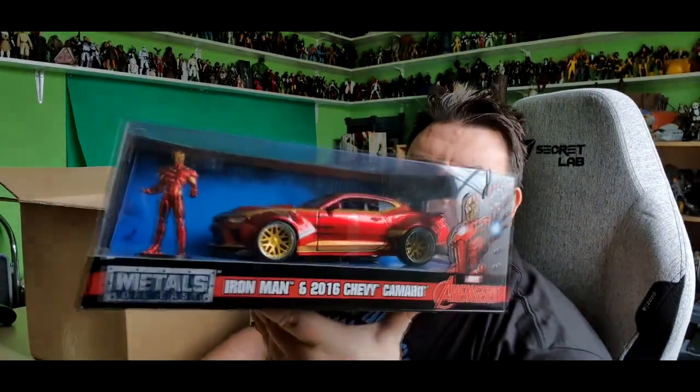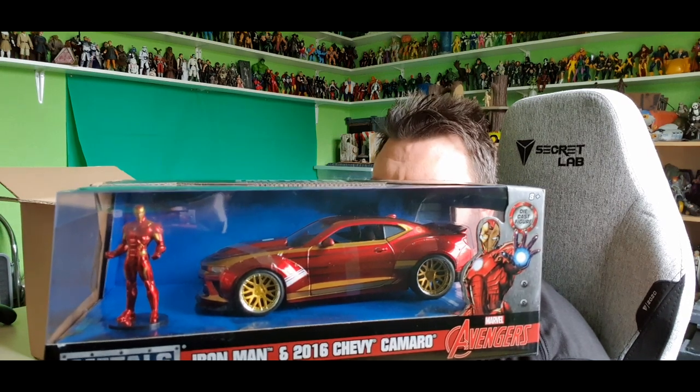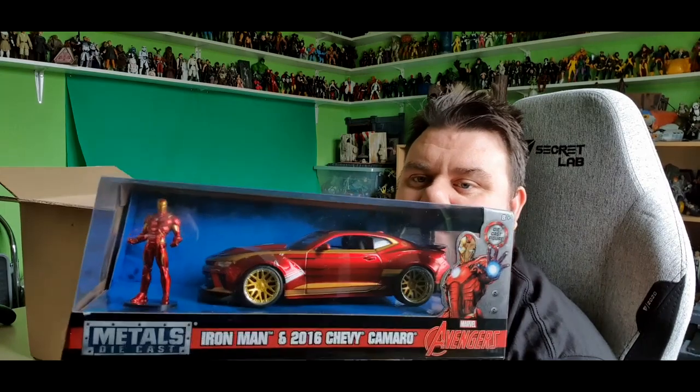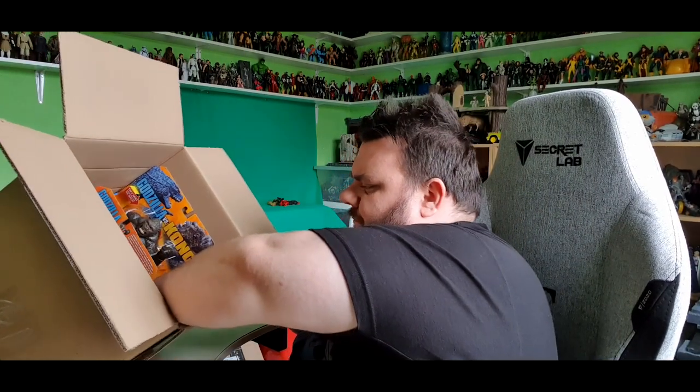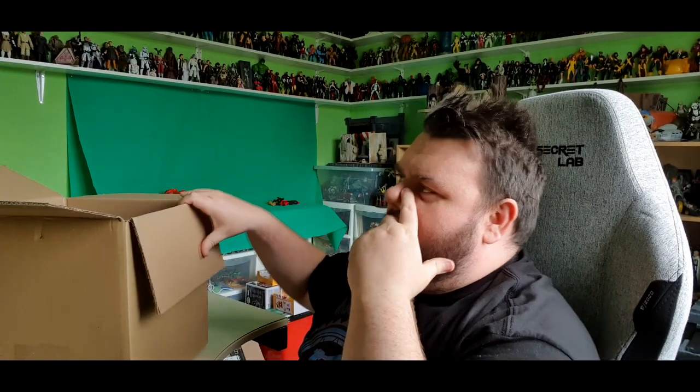Next we have the Jada die-cast series — Iron Man, as part of their metal die-cast series with the 2016 Chevy Camaro. In the series you can also get Black Panther with the Lycan Hypersport and Spider-Man with the 2017 Ford GT — real cars redecoed to look like the characters that come with them. We've also got another Jada car — this one's from Fast and Furious. It's Brian's Ford Escort. Obviously the late Paul Walker's car. And you can even get Brian's Skyline and Brian's Toyota Supra. Of course everybody wants Dom's Dodge Charger. We've also got the Justice League Batmobile and Batman — based on the Justice League film, the big tank-style Batmobile with the gun on it. Big fan of Fast and Furious — grew up with that franchise.